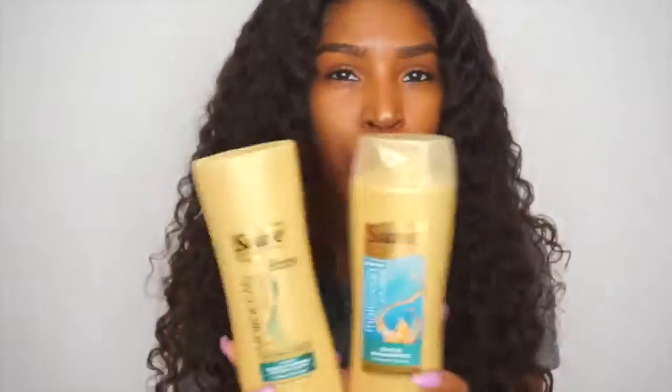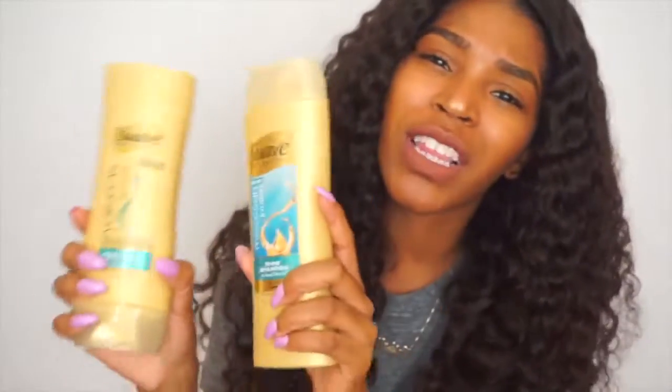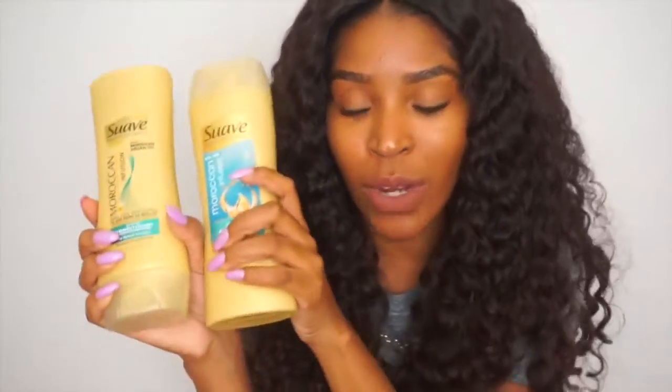I'm going to show you guys what I use to wash and condition my hair, because I do get that question a lot. The shampoo I've been loving is the Suave Moroccan Infusion — I use both the shampoo and conditioner. They smell really good and work really well with most hair I use. I haven't had an issue with any of these products. I'm always talking about this and the L'Oreal one, but I've been really loving the smell of this one lately.